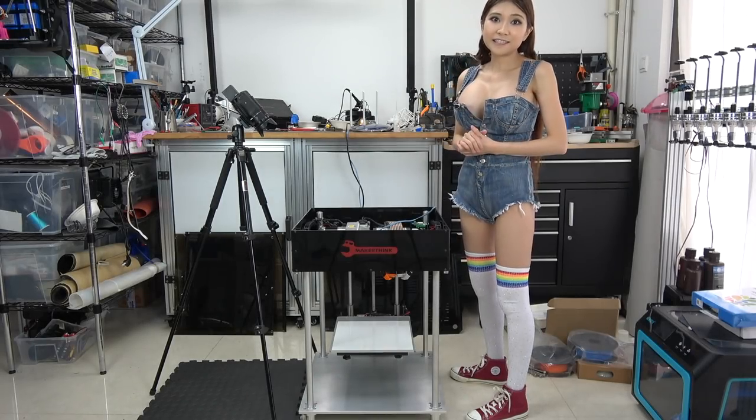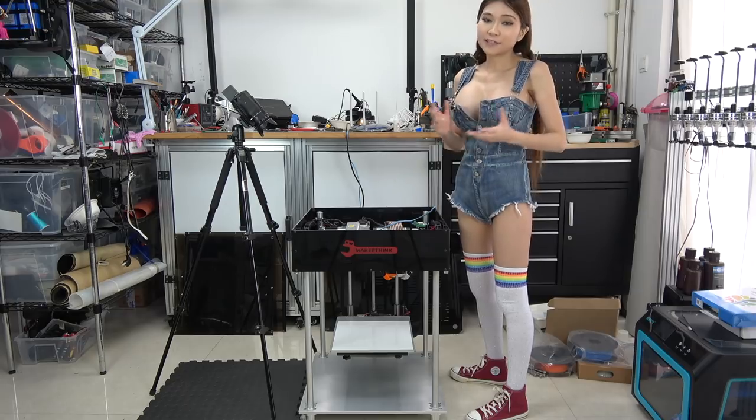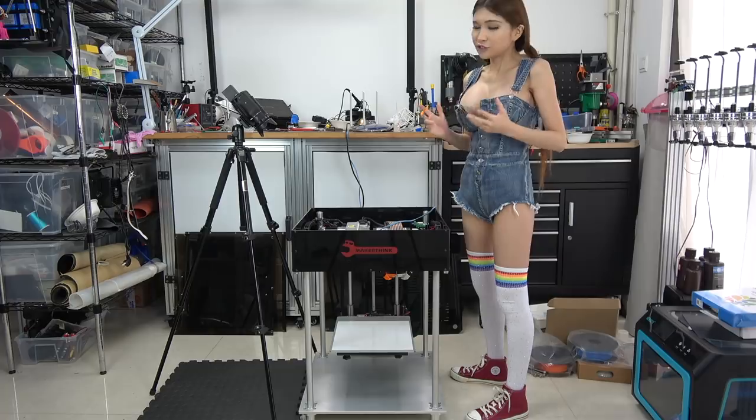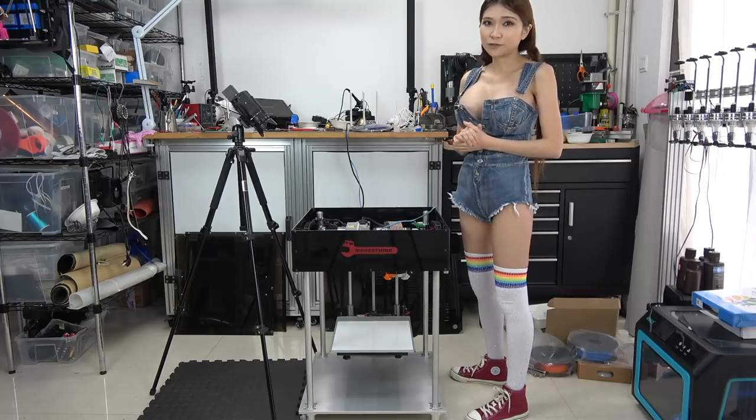I'm going to put Gina's links in the description box. Please consider visiting her channel or supporting her on Patreon — she does fantastic things for the 3D printer community.